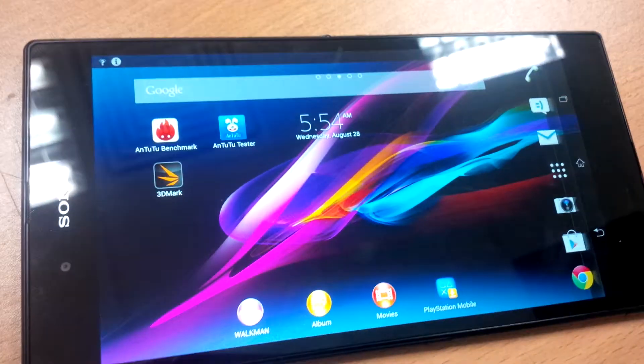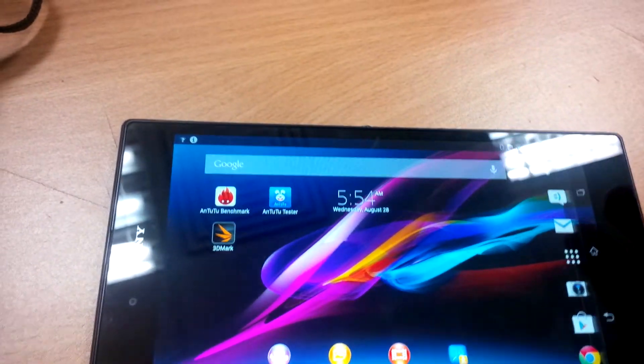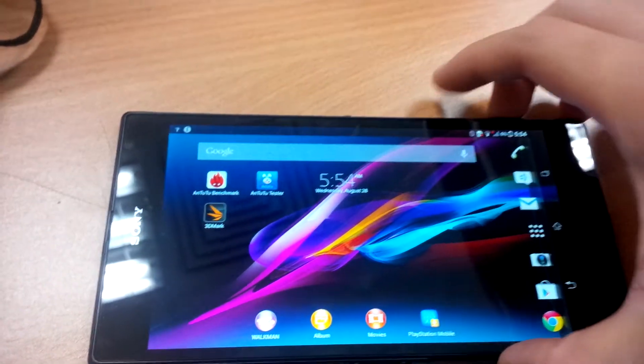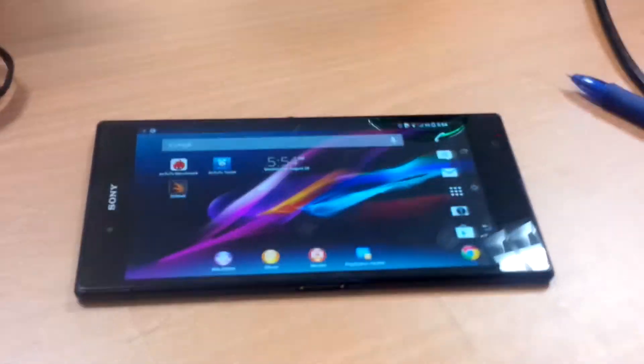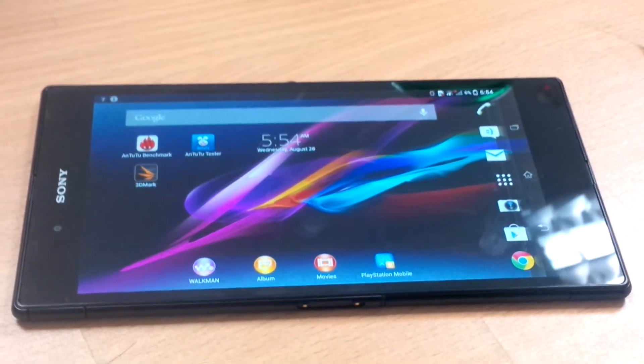So it's good for those people who have four seasons and when it's winter and they have gloves on, their phone can still be very sensitive in terms of touch. That's it for the touch capabilities of the Sony Xperia Z Ultra 6.44 inch smartphone.